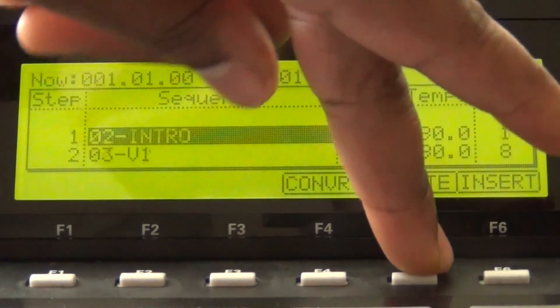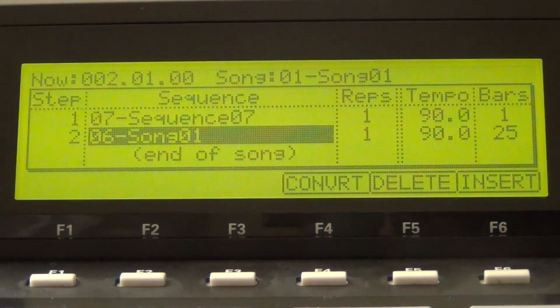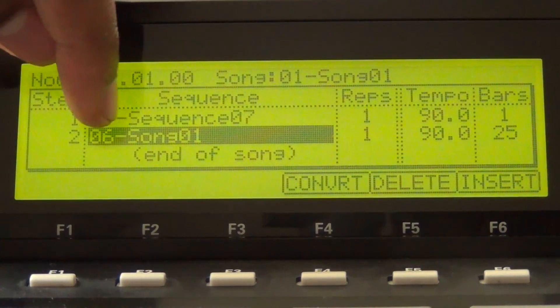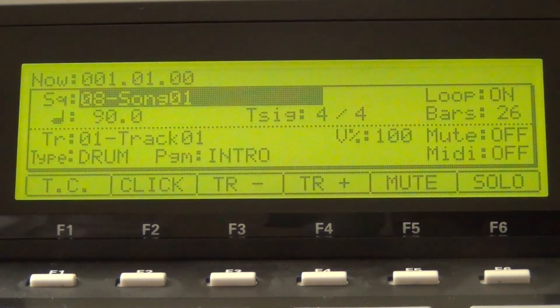Now go back into Song Mode and delete all of the old arrangements. Then put the sequence with only one bar first, then go down to the next step and put the converted song next — 25 bars — and convert that new song with Mute Tracks Ignored to the next available sequence, which is sequence number 8. Hit Do It. So now we have 26 bars total.